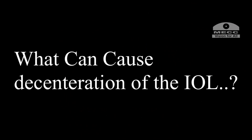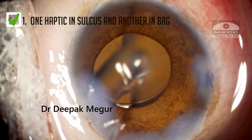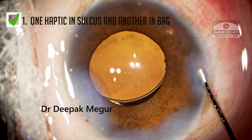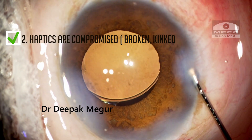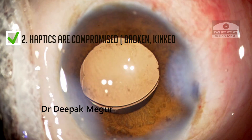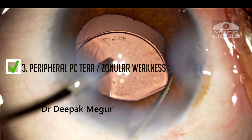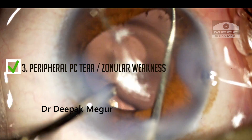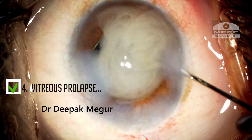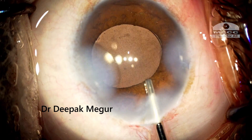Let us understand what can cause decentration of an IOL intraoperatively. We need to train our mind to look for these causes when faced with such a situation. Number one: one haptic has gone into the sulcus and the other is in the bag, or rarely both haptics are in the sulcus. Number two: one or both haptics could be compromised — kinked or torn. Number three: there could be a peripheral posterior capsular tear not visible to us, or a localized zonular weakness resulting in a de-centered lens. Lastly, the presence of vitreous around the bag could also de-center the lens, so it makes sense to check for it before closing.